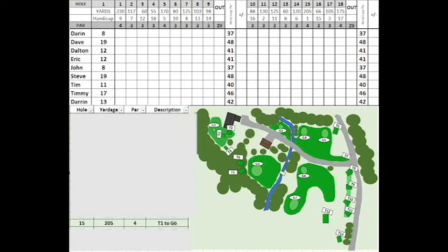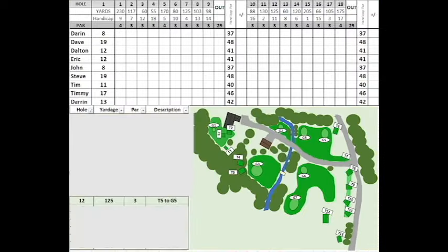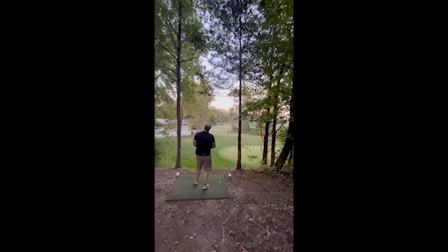I'll show you an example of a couple of holes. Number 15 is a par four, T1 to G6. You hit 155 yards or so out to the fairway, across trees and water, and then back across the driveway to a little green that slopes away from you — pretty tough hole. Another example is a par three, number 11, 125 yards straight shot. The green itself slopes back to you, so you definitely want to be below the hole.